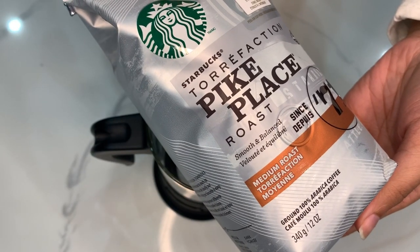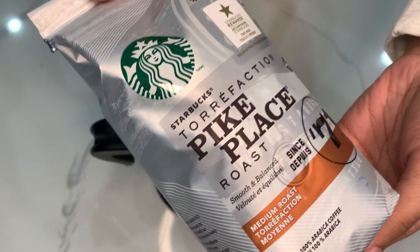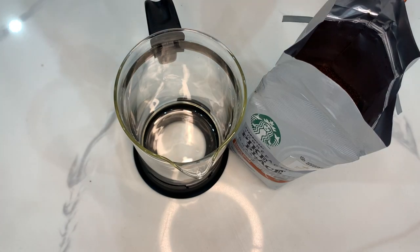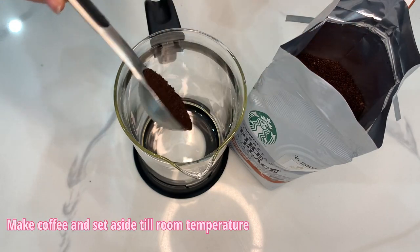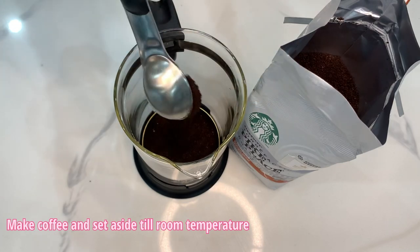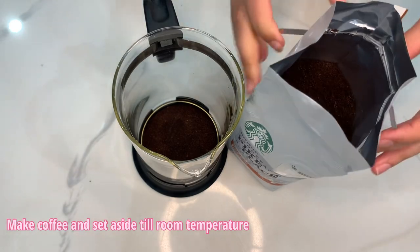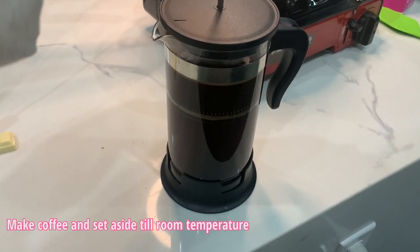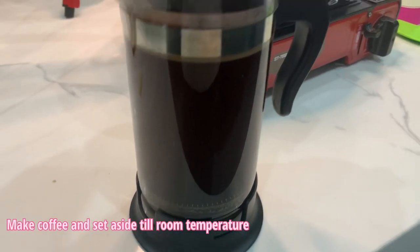First off, you need to start making some coffee. I am making it in a French press. The description of how to make coffee in a French press will be written down below in the description area. If you guys want to just brew it on the side, that's perfectly fine too. The only thing is that once you finish making this coffee, please let it set on the side and come down to room temperature. As this is a drink that requires ice, we don't want to pour hot coffee right on top of it and get the ice to melt and end up with very watered down coffee. That just takes away from the whole entire thing.